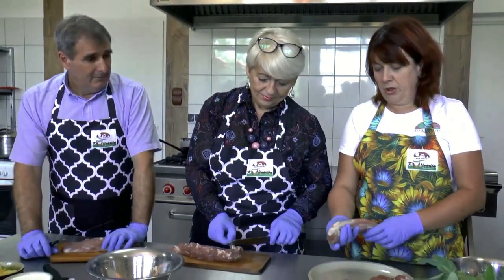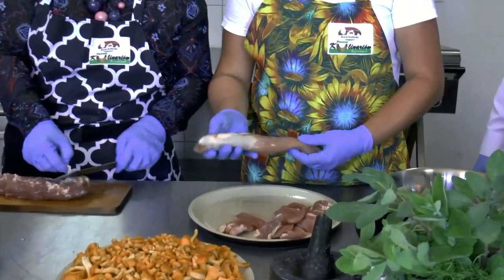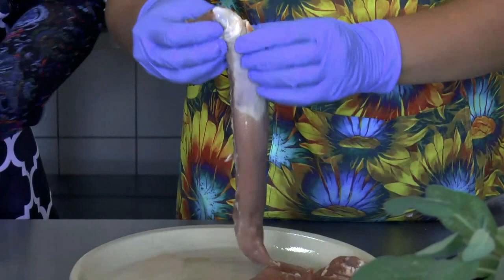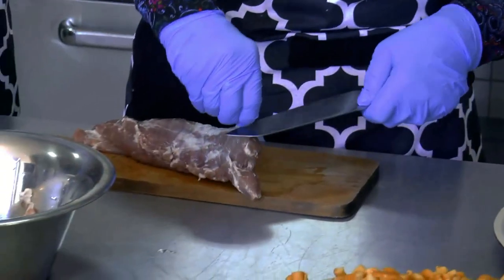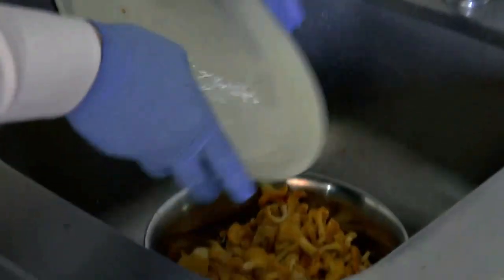Nasze polędwiczki wieprzowe muszą być dobrej jakości, najlepiej kupowane w sprawdzonym sklepie lub od sprawdzonego hodowcy. Należy je oczyścić z błon i plew, żeby nam ładnie wyglądały i później fajnie smakowały. Tym zajmują się pan Adam i pani Grażynka. Piękne zebrane kurki umyje i oczyści pan Krzysztof.